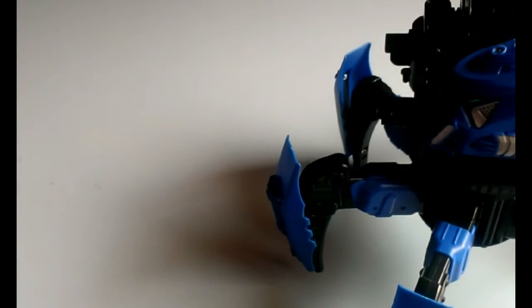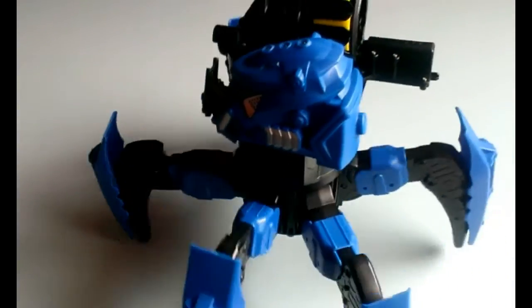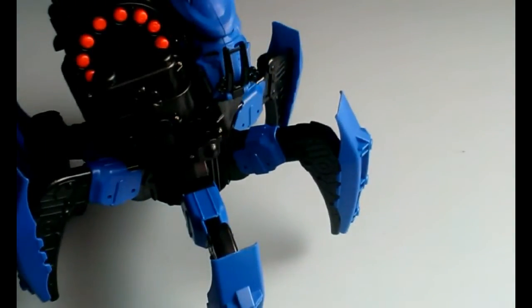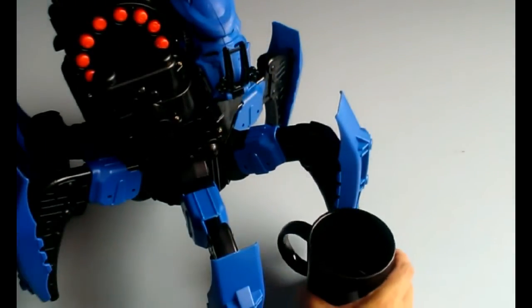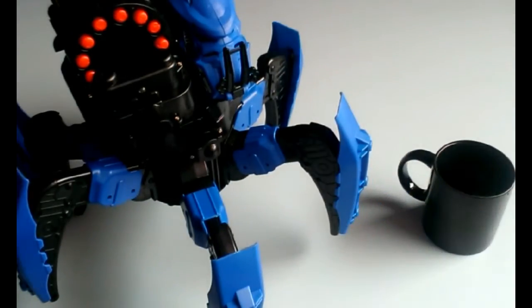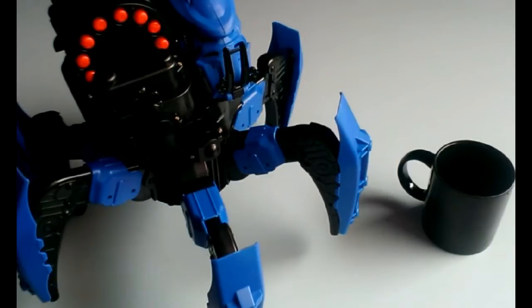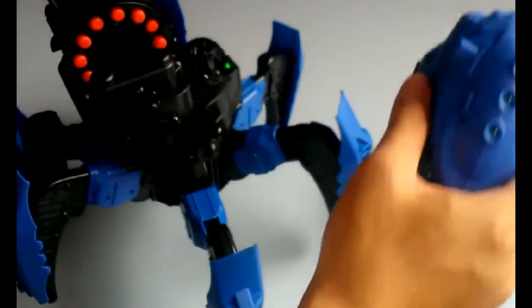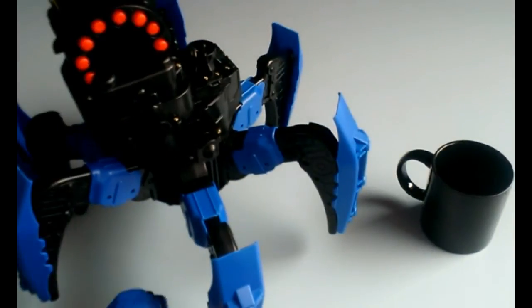I'm mainly interested to see how the legs move. Just to give you guys an idea how big this toy is, I'll just put a mug here. The head comes off easily enough — it's attached to the rest of the body with just a simple electrical contact for the lights.